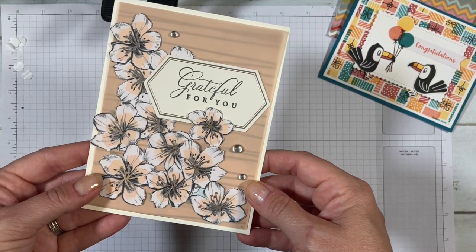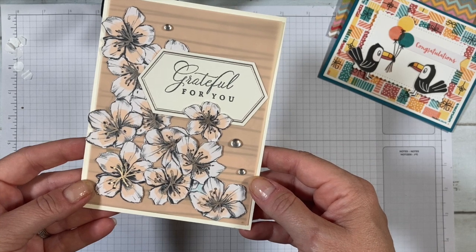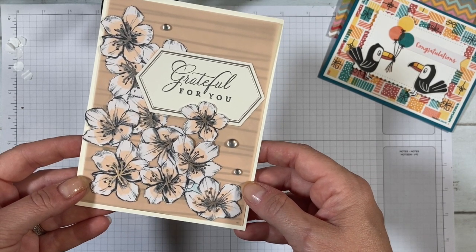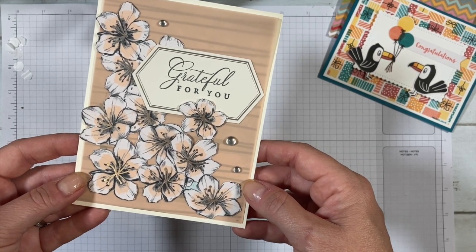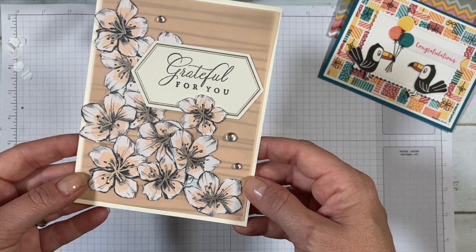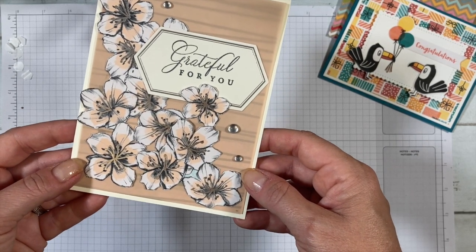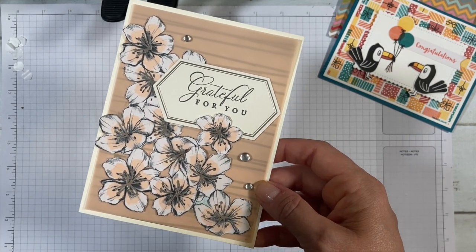Hopefully this gives you some ideas of how to look for designs in your designer series paper and either fussy cut or die cut them out. Go ahead and make a card using this strategy, then head over to the Stamp with Cheryl Facebook group and post on the corresponding thread so we can see what you've made with your old designer series paper. Thanks for watching — see you tomorrow.